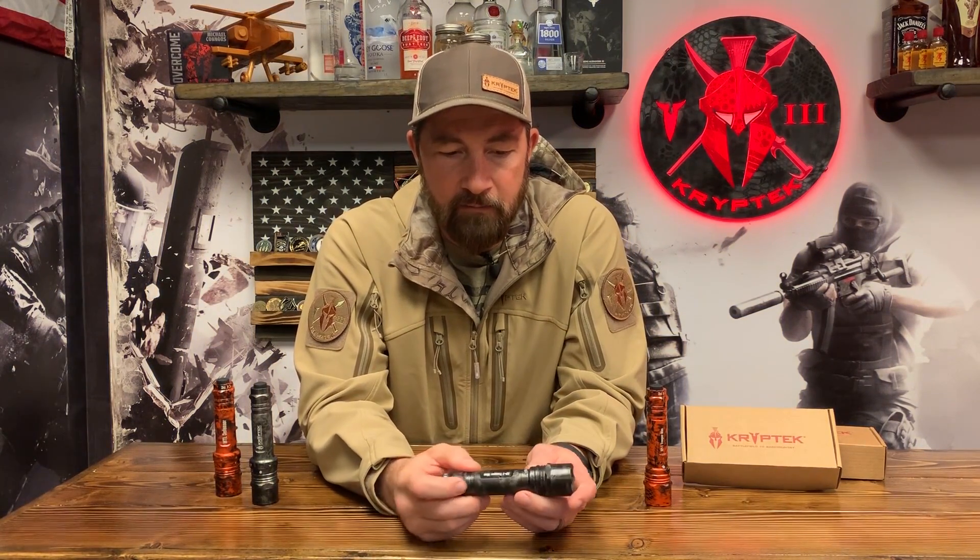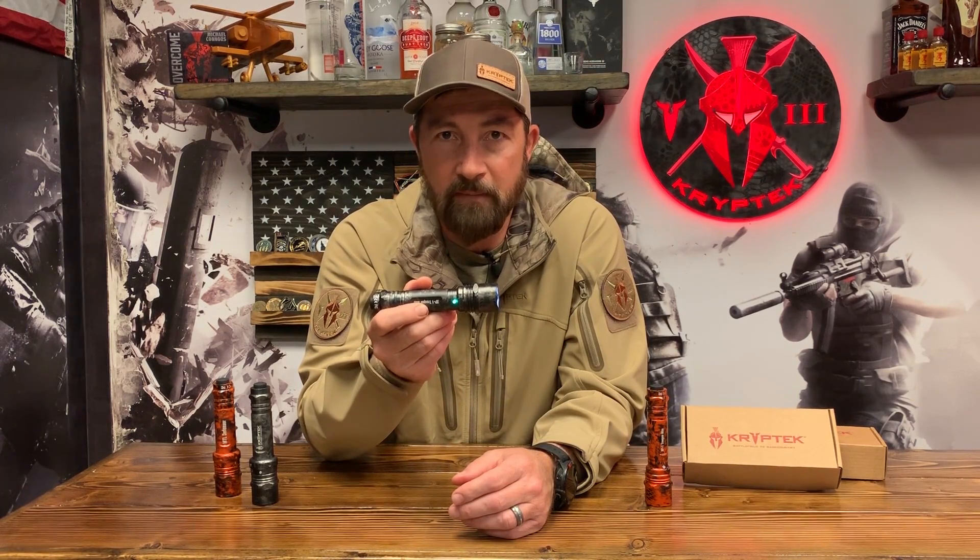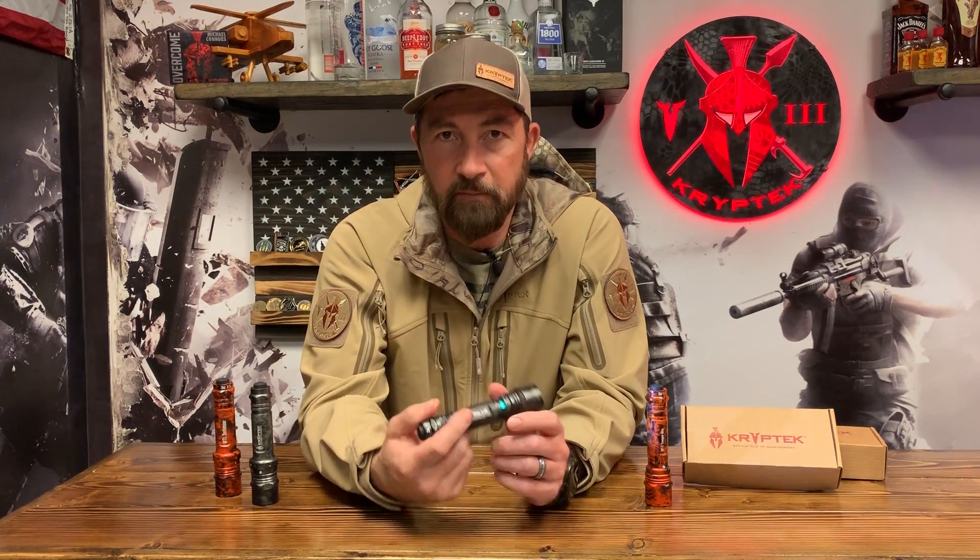Another cool feature of this light, besides the robust internal military-grade componentry, is a little silicone button. When I turn this light on, that button is going to turn green. After using the light for a period of time and reaching about 50% battery, that light's going to turn yellow. And as we draw down further on the battery, it's going to turn red — indicating it's time to replace the batteries. That's a really excellent feature, because lots of times you grab a flashlight, throw it in your pack, get out there, and the batteries just dump off.